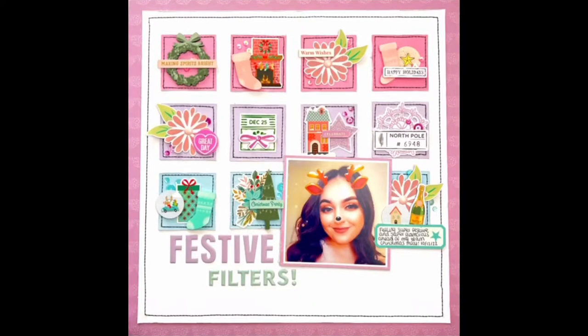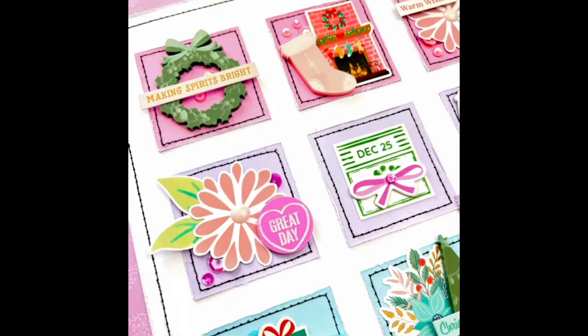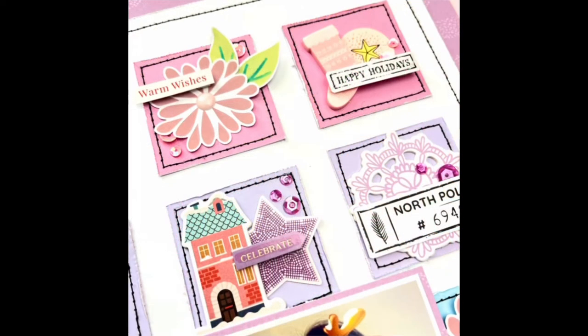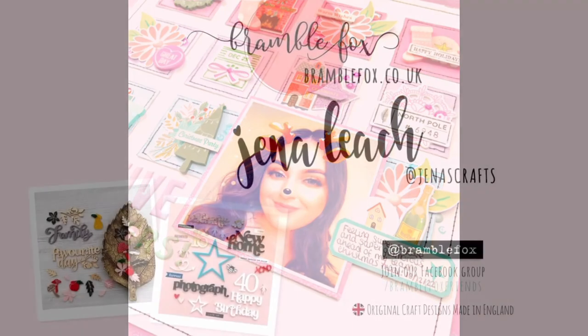So there we are — that is the final layout for today. I hope you've enjoyed seeing it come together and that it can provide a little bit of inspiration for how you might want to use your December Fox Box or some of the other shop items. If you have any questions, please leave them in the comments below or send me a message, and I hope to see you again in my next video.